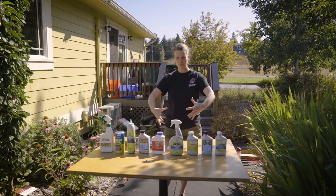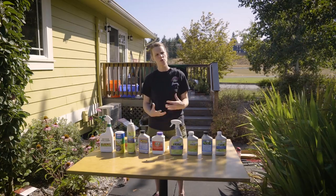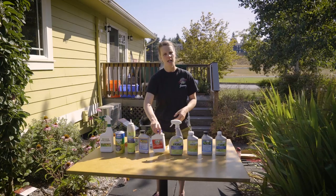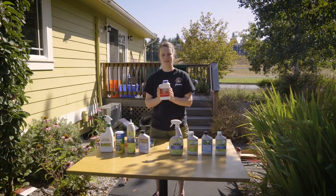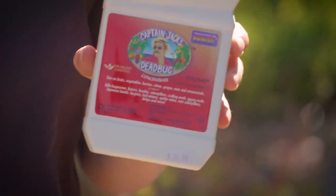Now let's get into those caterpillars and Japanese beetles that are super invasive hard-body shell guys. Captain Jack's. Captain Jack's is awesome. Captain Jack's will take care of your cabbage worm.